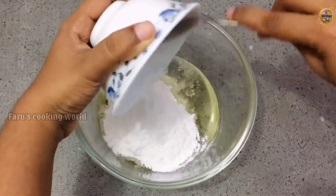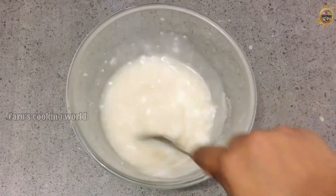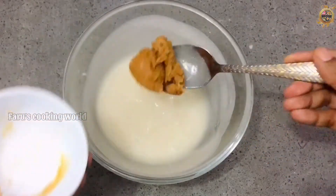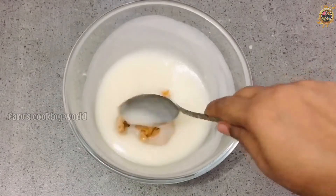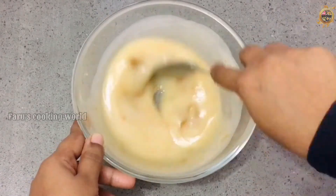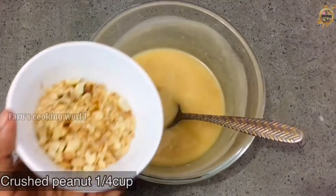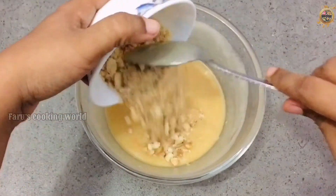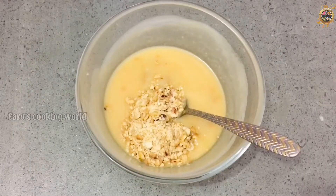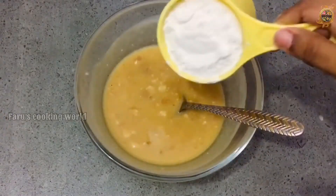Add 1 cup of oil and mix it in. I'm going to mix it in a tablespoon. Mix it in a bowl.